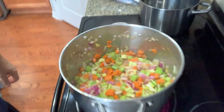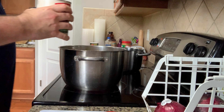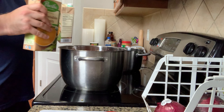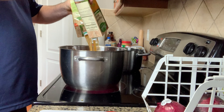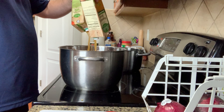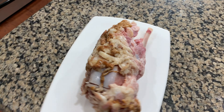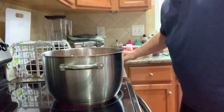So now everything's starting to get a little soft and it's time to add the other ingredients. I'm going to start out by adding the crushed tomatoes, and then I'm going to add the veggie broth. I'm also going to be adding this ham bone to my soup — if you guys ever cook hams, be sure you keep the bone; they're great for soups. I'm going to go ahead and put my ham bone in there so it can start warming up.